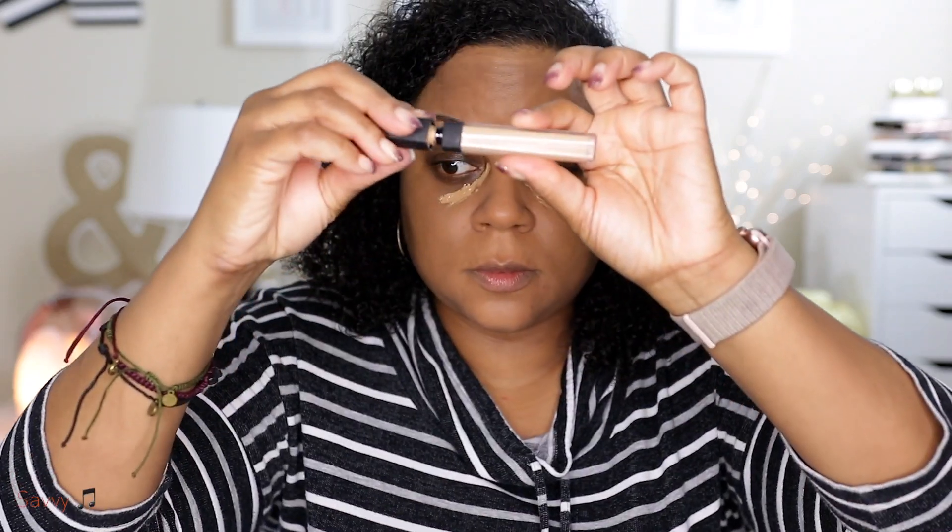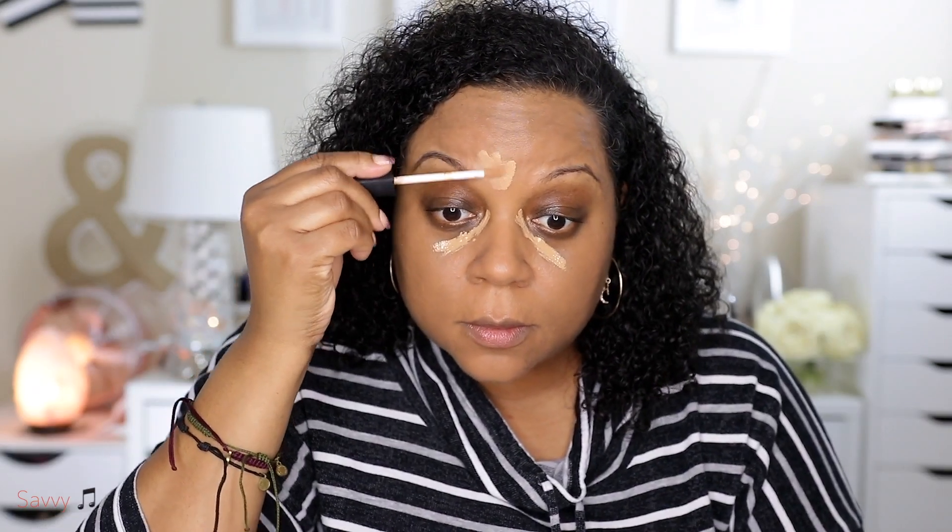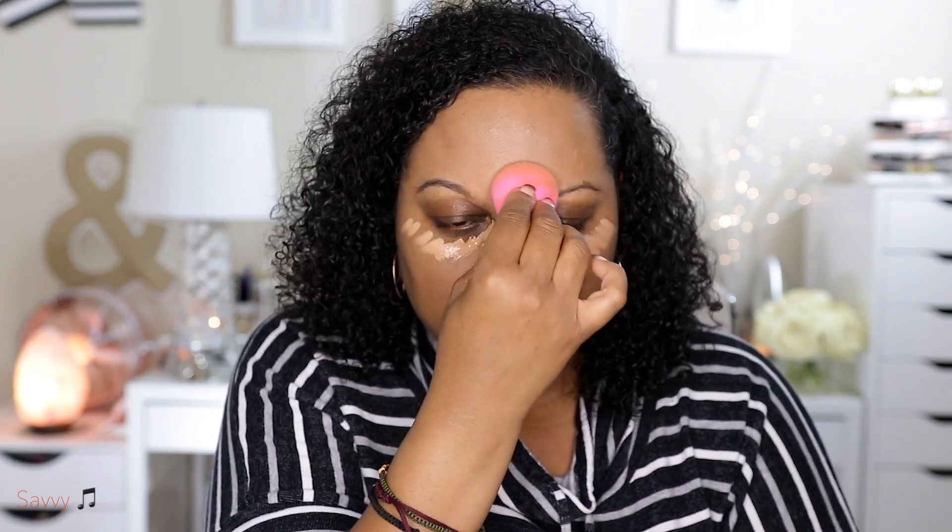Now I'm going in with my IT Cosmetics Bye Bye Under Eye concealer — my shade is Rich Tan. This concealer is more emollient so I only like to apply it under the eye. Then I'm going to use my NARS Radiant Creamy in Biscuit to apply to the remainder of my T-zone area as well as a little bit under the eye. I'm blending that all out with the Beauty Blender. With these two concealers they're just a shade lighter than my foundation, so if you're someone who doesn't want your concealer to be too highlighted, going maybe one shade lighter than your foundation is the way to go.